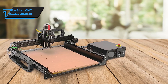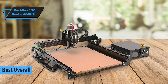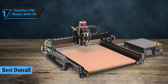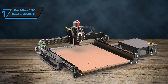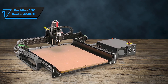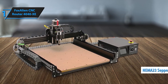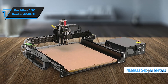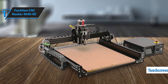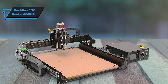And finally, taking the number one spot as the best overall CNC router of 2024 is the FoxAlien CNC Router 4040 XE. This machine offers the perfect balance of power, precision, and versatility. With a large 400mm by 400mm cutting area, it can handle big projects with ease. The 300W spindle ensures clean and accurate cuts, whether you're working with wood, acrylic, or even some metals. Its user-friendly design makes it great for both beginners and professionals alike. Equipped with a 300W spindle and NEMA 23 stepper motors, this 3-axis machine offers efficient performance across wood, metal, acrylic, and other materials. Ideal for both home use and small businesses, the 4040 XE is the ultimate tool for taking your DIY designs to the next level.